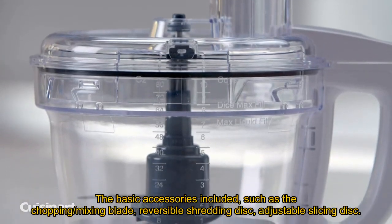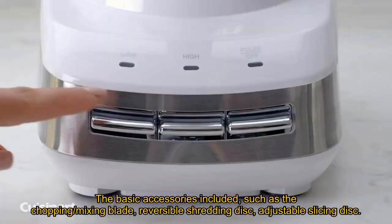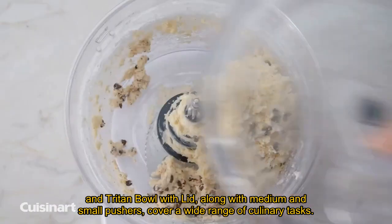The basic accessories included — such as the chopping/mixing blade, reversible shredding disc, adjustable slicing disc, and triton bowl with lid, along with medium and small pushers — cover a wide range of culinary tasks.